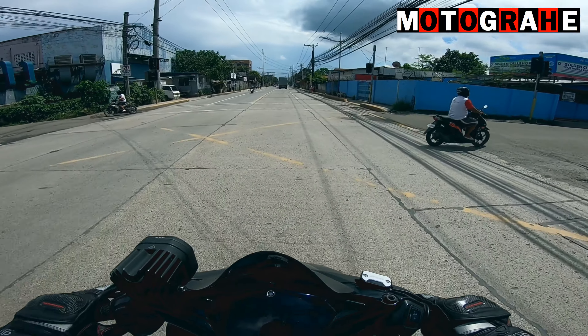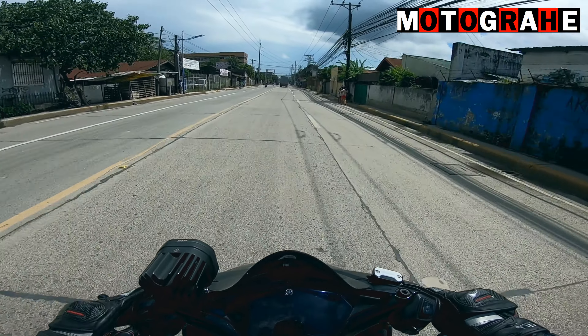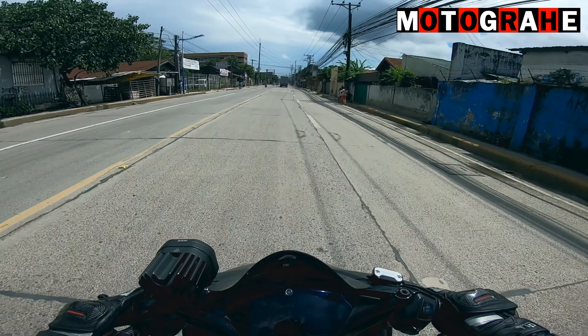Alright, so we are here guys at NCX Pro Racing Exhaust. Ayan yung pinaka-workshop nila. Here with me is RJ of NCX. We're here with our exhaust project.